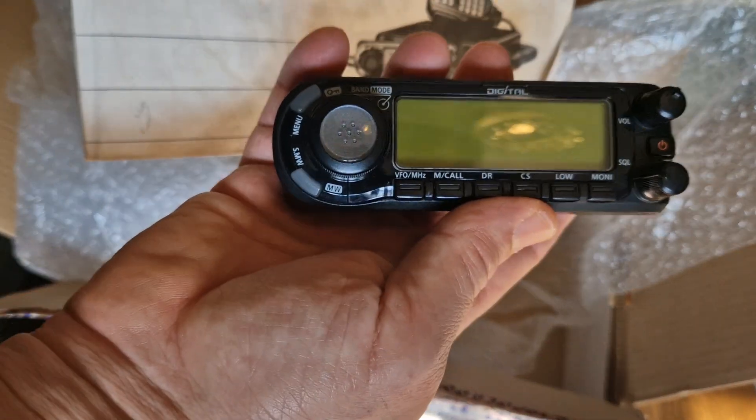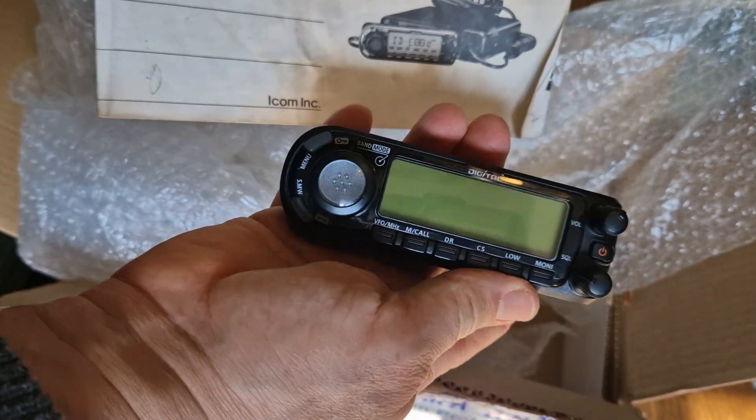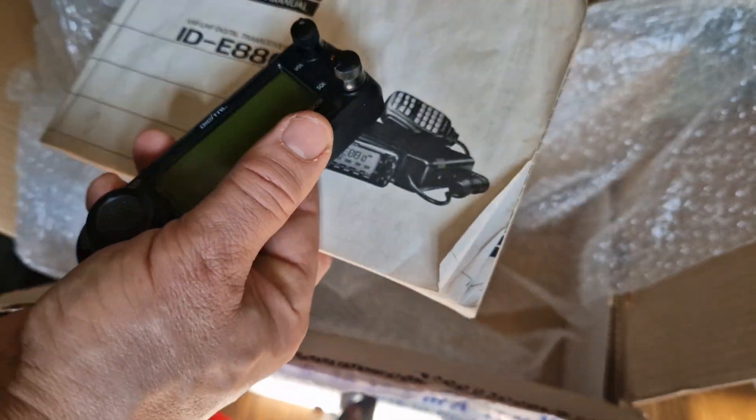Another thing I've got is a separate head unit with a scratch on it. It's working fully, but it's got a scratch on it. And I'm going to show you how to get rid of scratches on your radios, because scratches are really annoying.